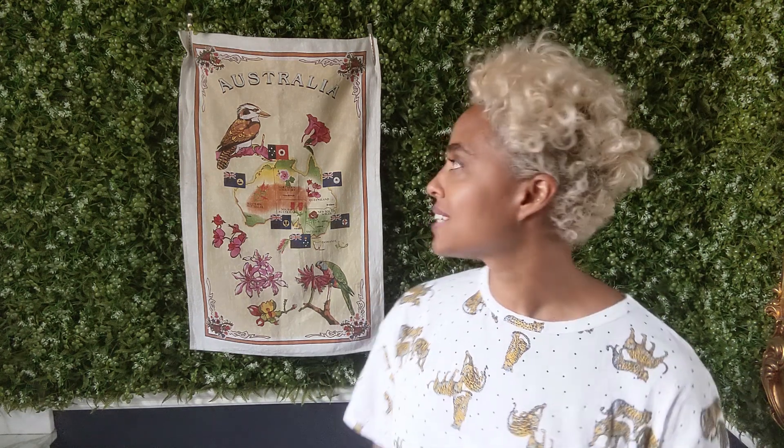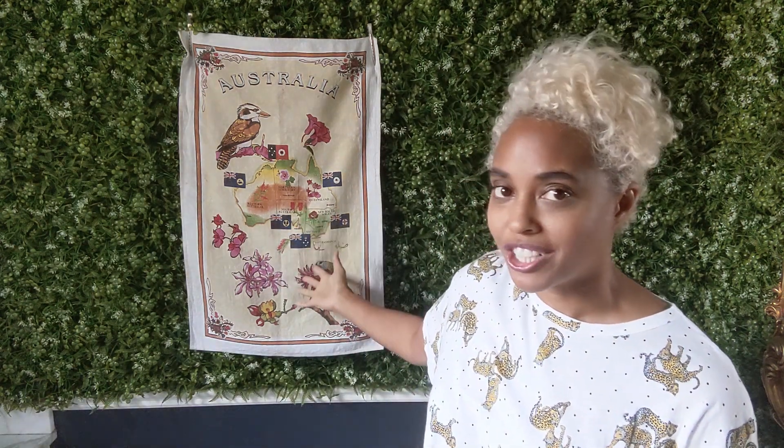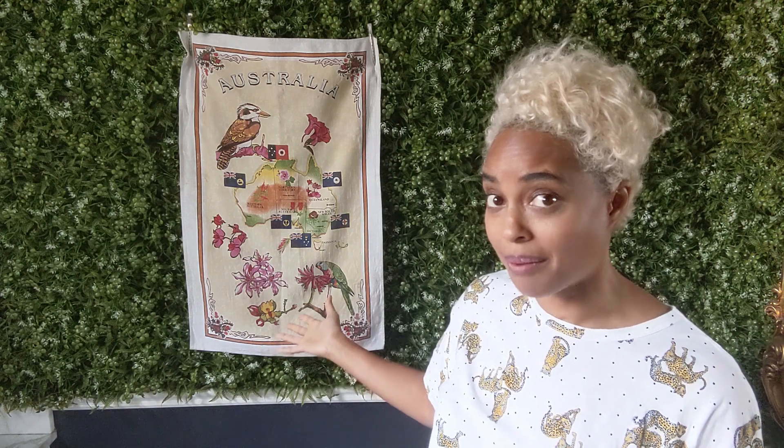For those of you who don't know, Australia had a White Australia policy from 1901 to 1950, which was a really dark period in Australian history where they weren't allowing any people of color to immigrate to the country. When I look at this tea towel and notice all the Union Jack state flags, and that it really didn't represent anything that modern-day Australia has become, I realized it was probably time to throw it out.